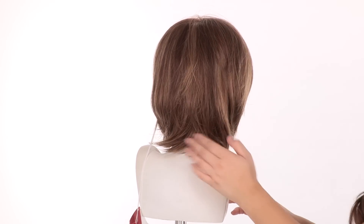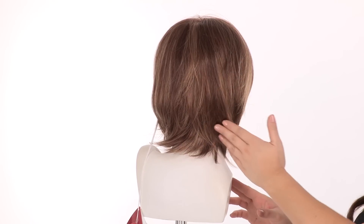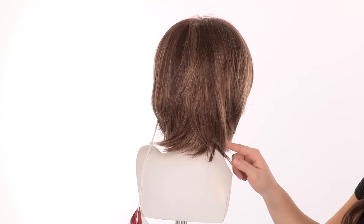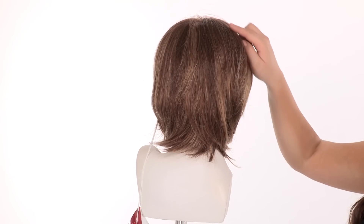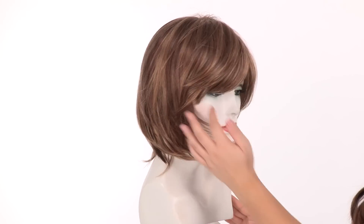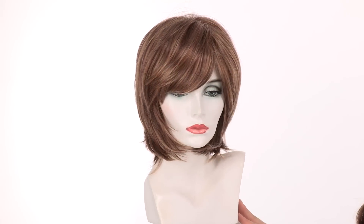The layers at the neckline slightly flare out and the layers at the crown come under. The layers at the neckline measure 4.75 inches and at the crown it's 8.8 inches. You can have the layers around the face trimmed and blended in with the rest of the cut. You can see that you don't have to do a lot with this.